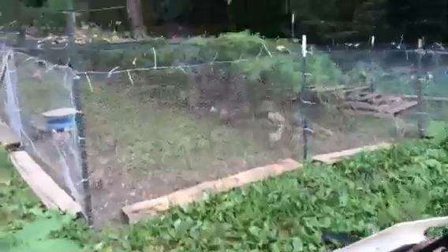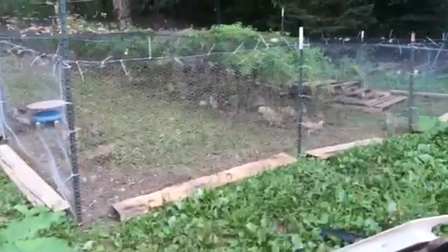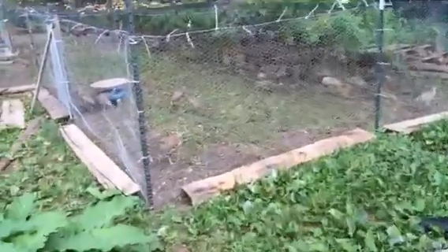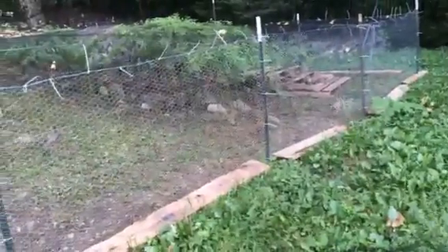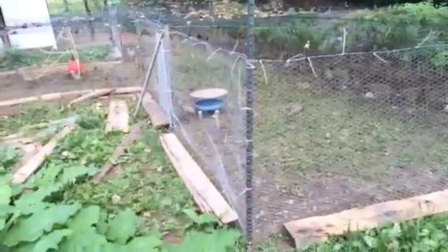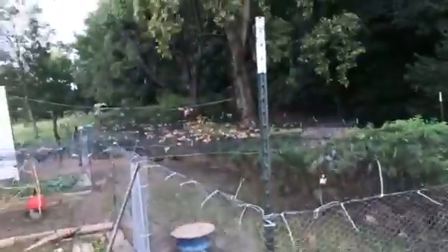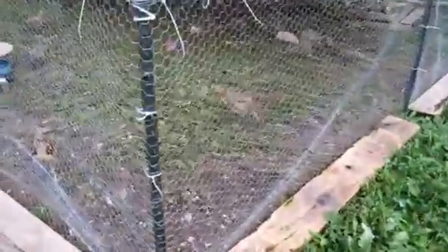We have pheasants — I showed you a video of them. I don't want to get too close because they go nuts. My dad put some peepers on them so they don't peck at each other. You can maybe see the little blue things.